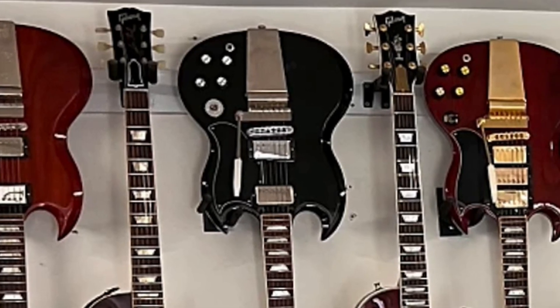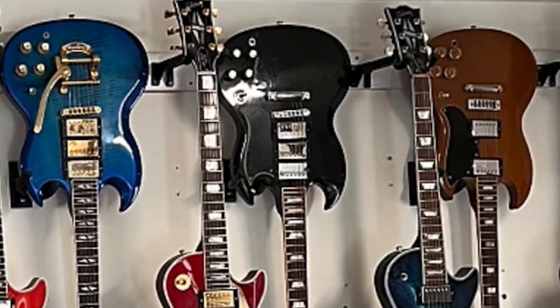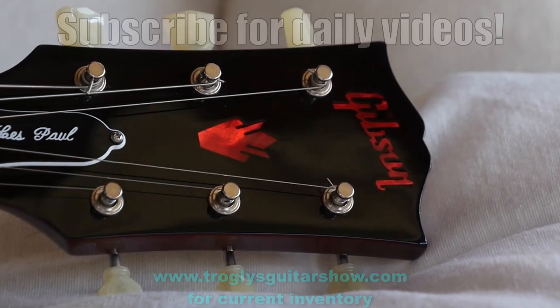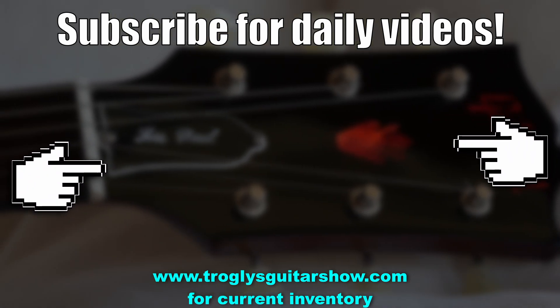Alright troglodytes, I hope you enjoyed this unique episode tonight. Don't forget to like, comment, and subscribe. We'll catch you tomorrow on the next one. Take care. If you enjoyed tonight's episode, consider subscribing — I post videos like this every day, and you might even enjoy this next one.